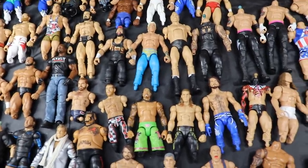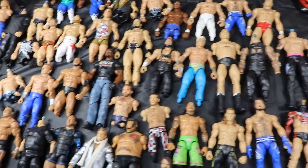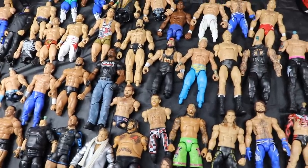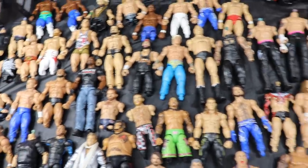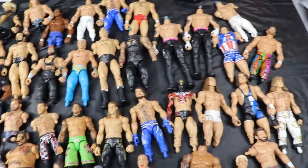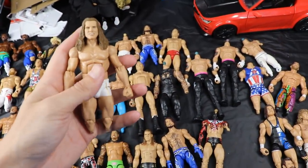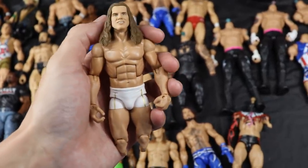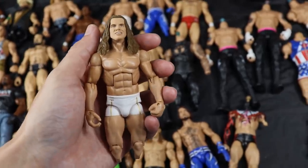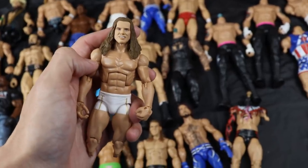Besides the Seth Rollins idea, I cannot think of anything else. I know I have Seth Rollins fodder to pair with the Matt Riddle body, but for the rest of them I'm drawing blanks. I could just put kick pads or random boots on a guy but that's not what we want - we want unique stuff created together. I don't want to just force something, so I'm going to go ahead with the Matt Riddle body to create a custom Seth Rollins and move on.